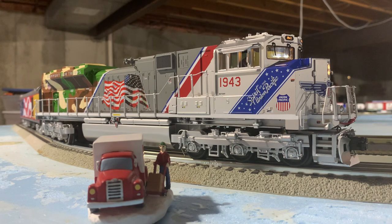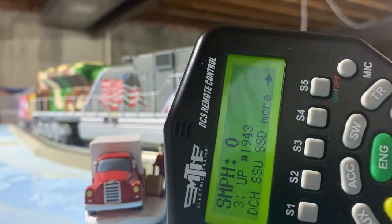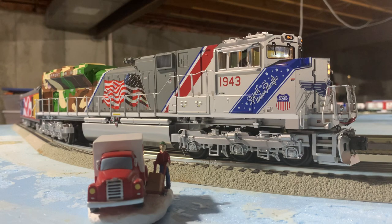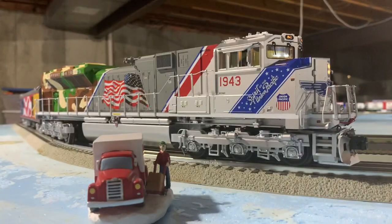The extended startup sequence on the DCS remote is SSU on the soft key menu — it would be under soft key S2. It's like an extended startup sequence of a crew maybe coming on board, and you hear the background sounds of them starting it up and chatting. MTH did a great job on that. Basic commands are the bell and horn sounds — it's a nice bell ring, and you hold the horn down for however long you want. It's pretty responsive, maybe a one-second delay after you let off the horn button.